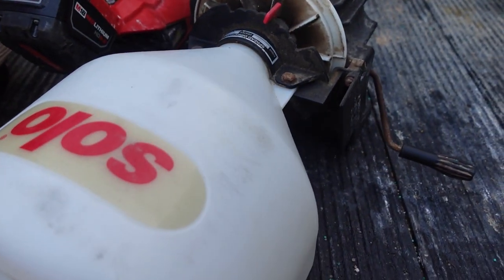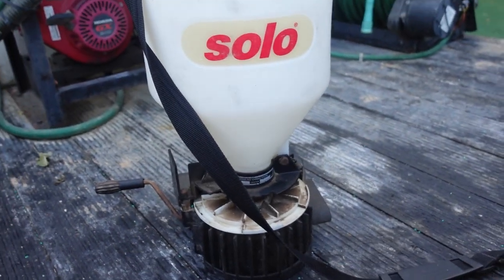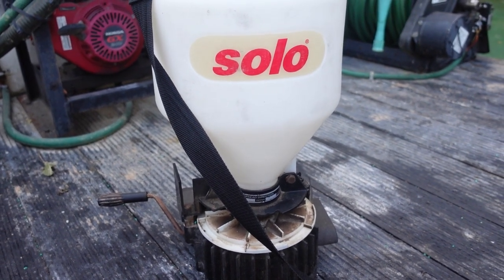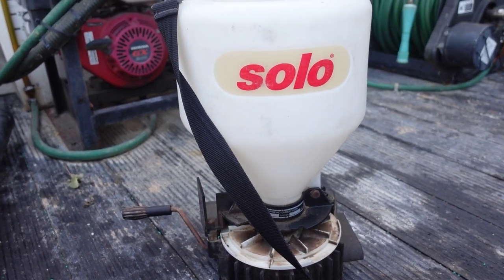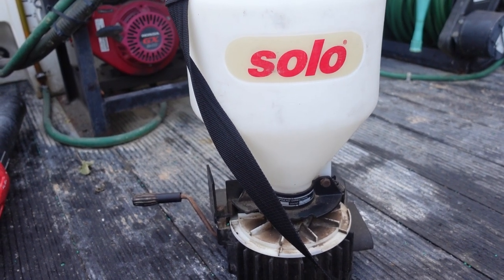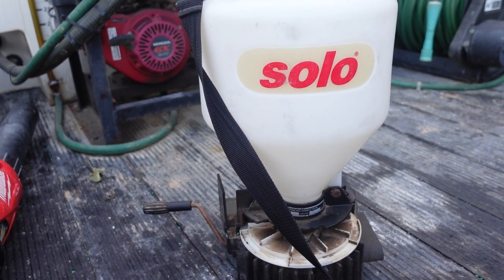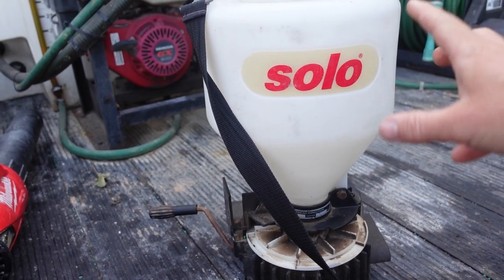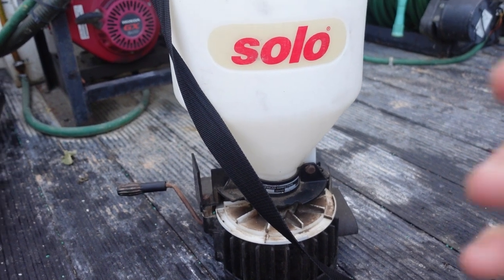I really like this Solo chest-mounted spreader. In my opinion, this thing is great for small properties or properties that are so hilly you can't get on them with a push or ride-on spreader. It holds about 20 pounds per fill-up and I use it a lot. I might use it to put out insecticide in flower beds or in the yard, or on small yards I'm fertilizing. A lot of times you'll have that little strip of grass between the sidewalk and the curb — I'll put this around my neck and sprinkle it right there versus trying to spread it with a big machine.